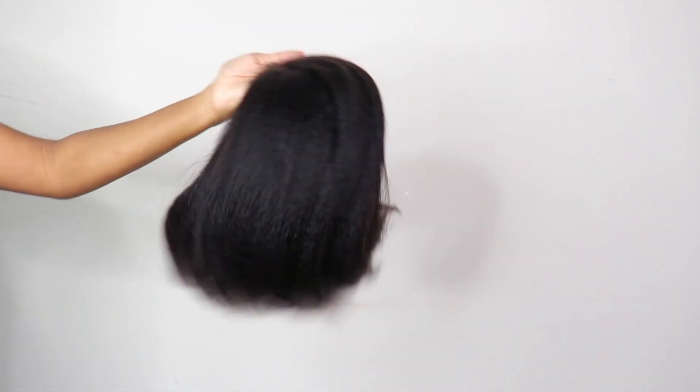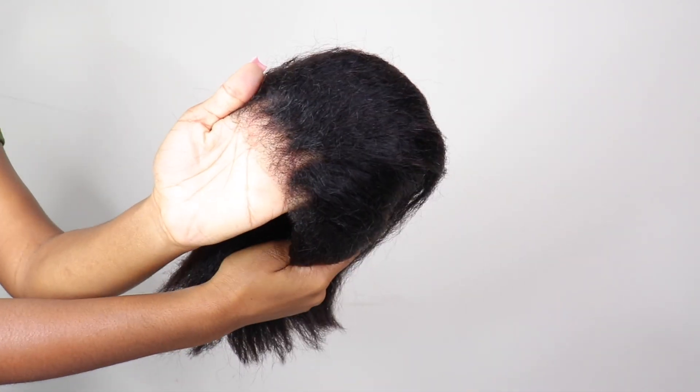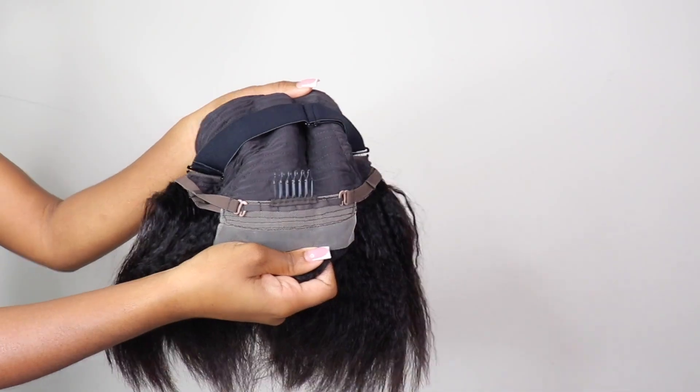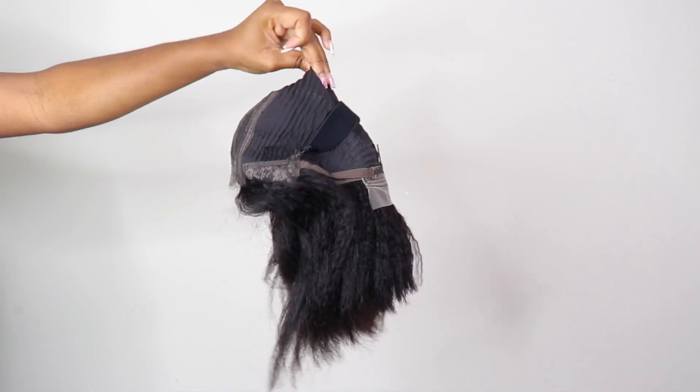So let's get into this wig. This is their 5x5 kinky straight short bob wig. This wig does have kinky 4C edges, so the edges are very realistic. The hair is giving very much kinky straight — that good kinky straight — and this is the wig construction.